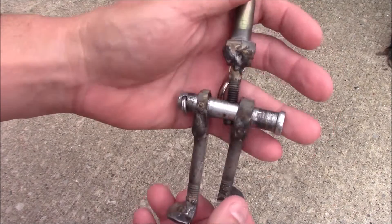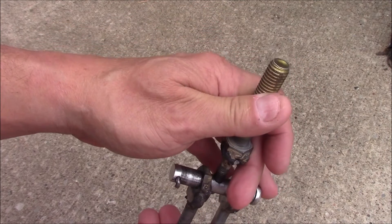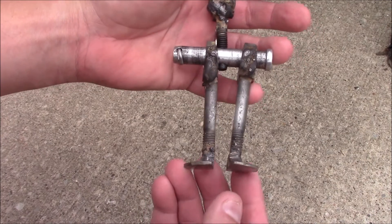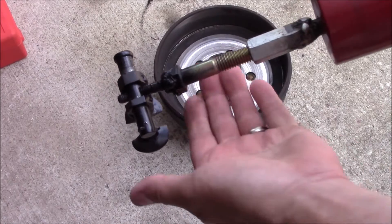Got that hole tapped — it's a little crooked but I think it'll be okay. I have an attachment for my slide hammer and I'll spray a little paint on here to keep it from rusting.